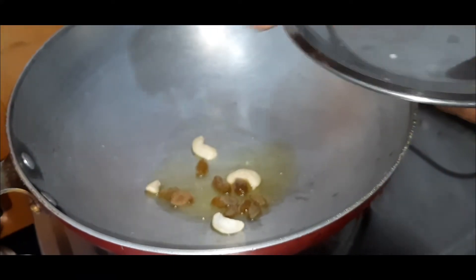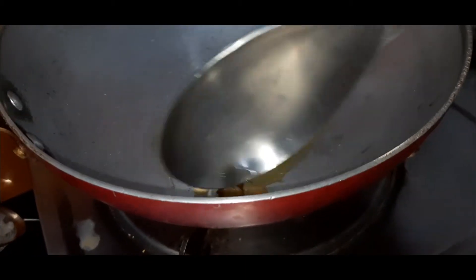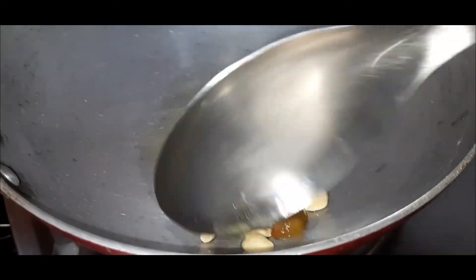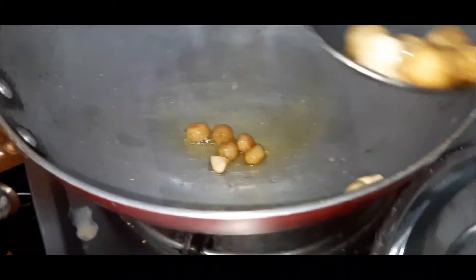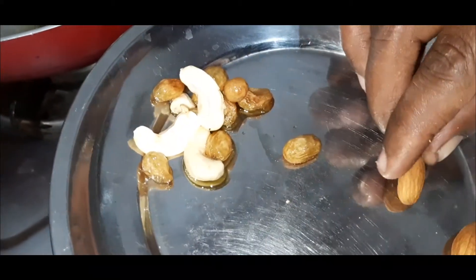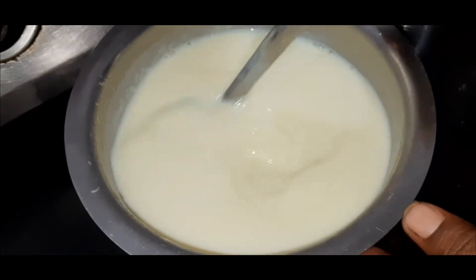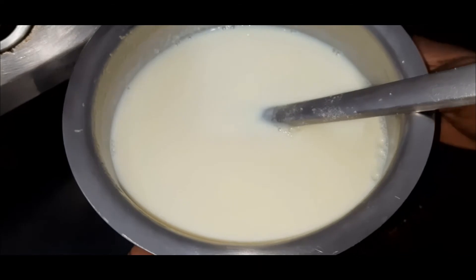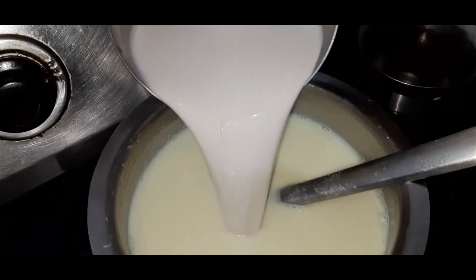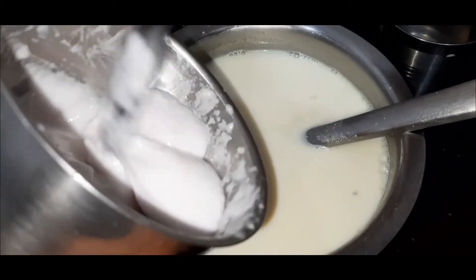We will add 1 cup of honey. We will cut these into little pieces. We will cut the onion into small pieces.